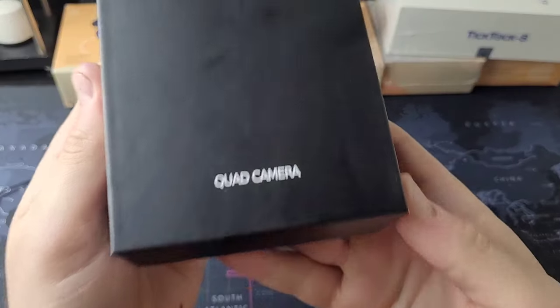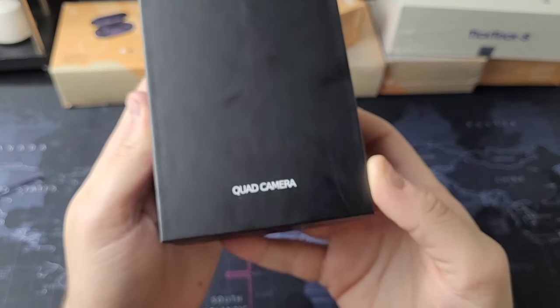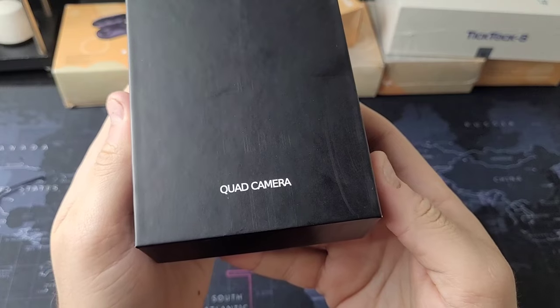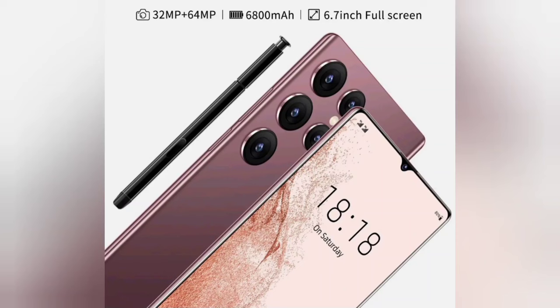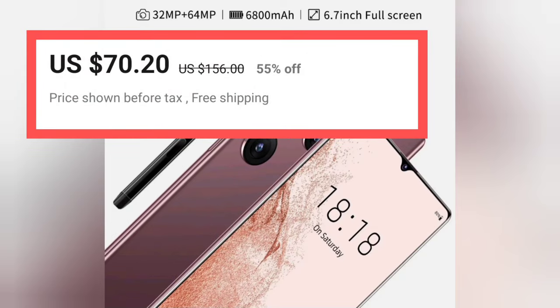I ordered a fake Samsung Galaxy S23 Ultra off AliExpress, and today we're going to unbox it and take a look at a few of its features. This device cost me $75, and the primary reason I bought it is because the entire listing on AliExpress was sketchy.